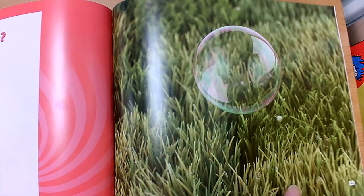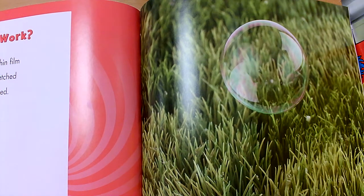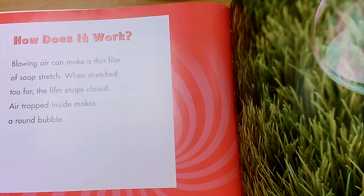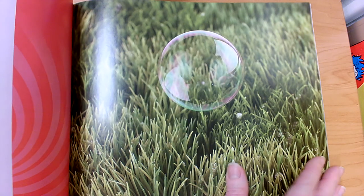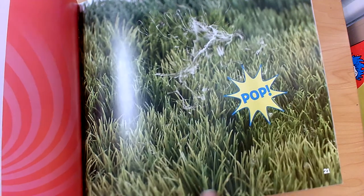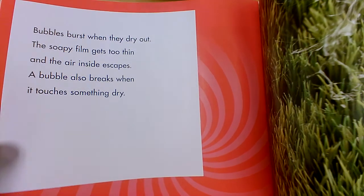This part of the book will tell us how it works. Blowing air can make a thin film of soap stretch. When stretched too far, the film snaps closed. Air trapped inside makes a round bubble. That's why bubbles are spheres. Bubbles burst when they dry out — the soapy film gets too thin and the air inside escapes. A bubble also breaks when it touches something dry.